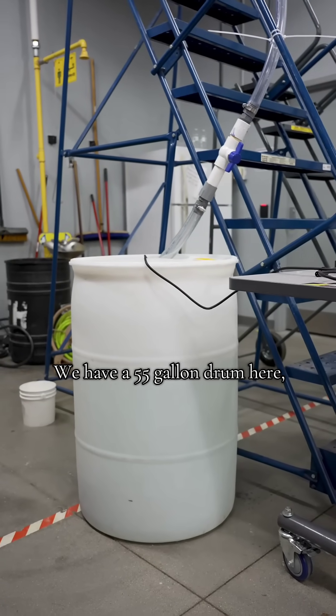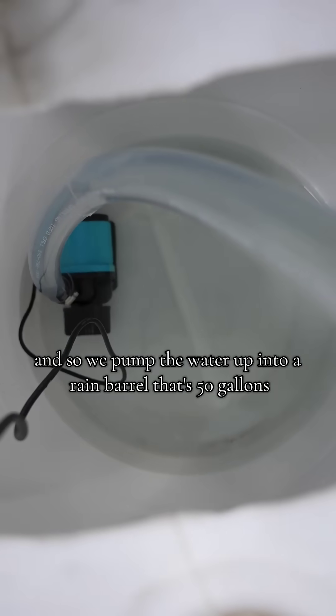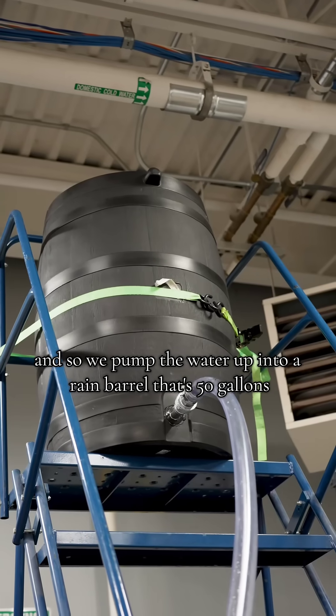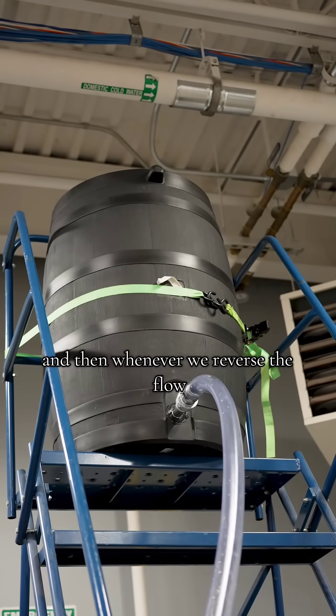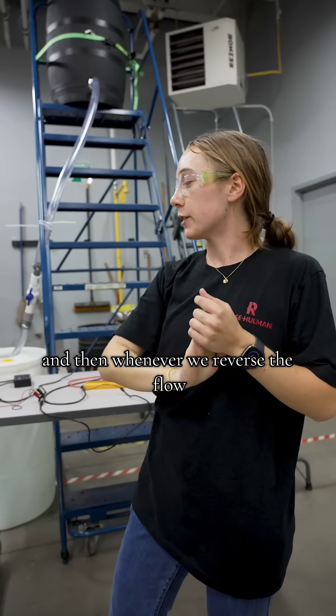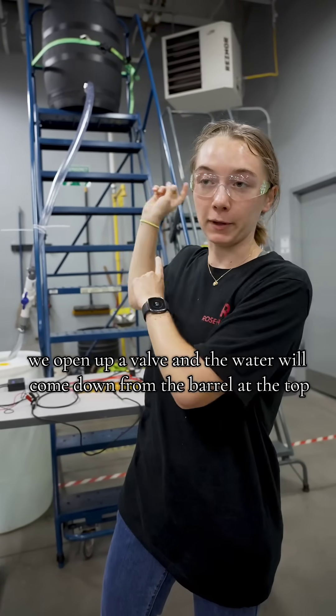We have a 55 gallon drum here and the pump is submerged in the water, and so we pump the water up into a rain barrel that's 50 gallons about 10 feet up in the air. Then whenever we reverse the flow, we open up a valve and the water comes down from the barrel at the top.